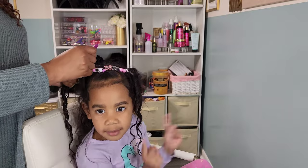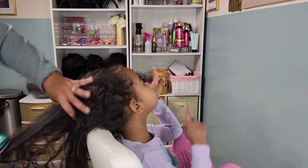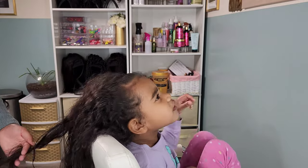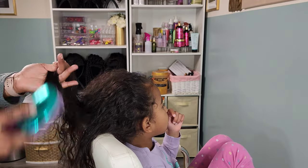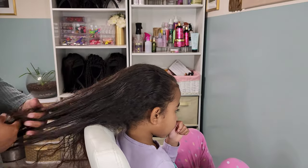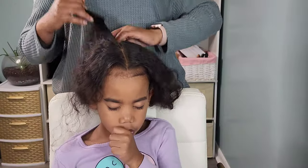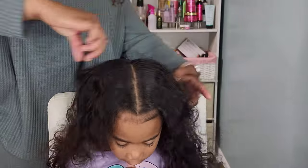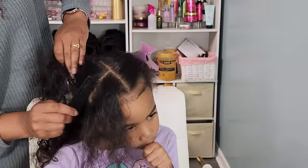After three days of wearing this style it's time for a restyle — probably a Wednesday or Thursday during the school week. I'm removing her beads and brushing out her hair. It is extremely tangled because we allowed her hair to be out for a couple of days — that's just one of the consequences of a loose style. But it allows them to take a break from tension with ponytails, and they adore their curls, so I want them to enjoy wearing their curls out.